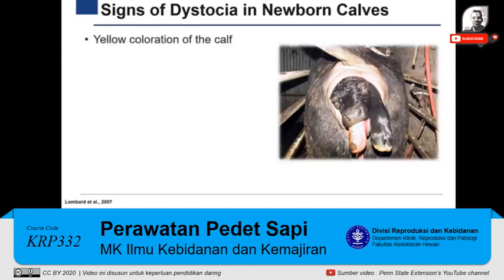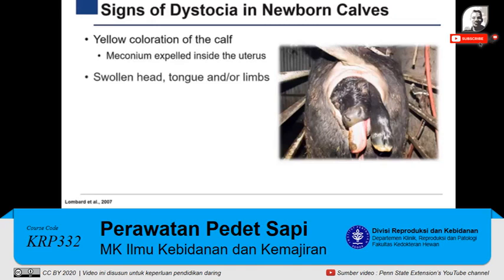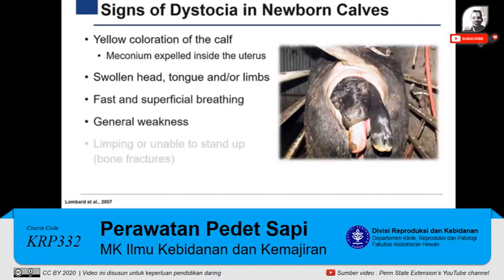A calf presenting with yellow coloration is a sign that the calf was stressed during labor. This yellow coloration indicates that the calf was stressed and defecated its first feces, called meconium, inside the uterus. Another sign of a difficult calving includes swelling of the head, tongue, and/or extremities, meaning that the calf's blood supply was compromised during labor. Lastly, any abnormal calf behavior such as labored breathing, general weakness, and limping or being unable to stand up can be indicative of dystocia births.